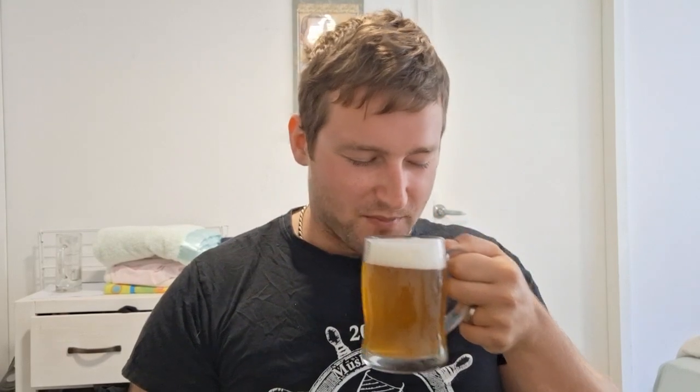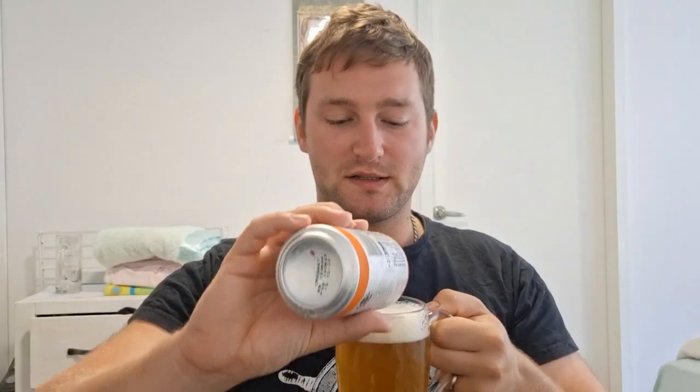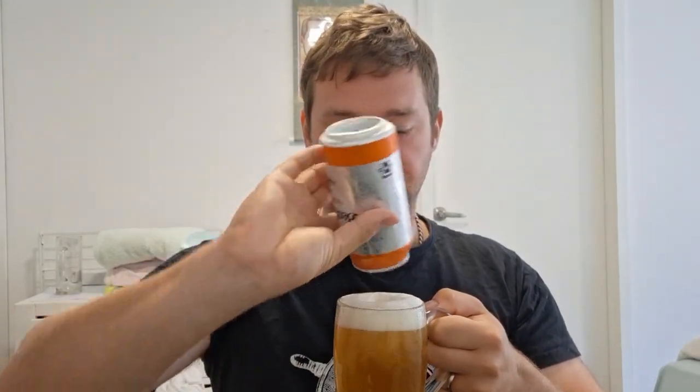Let's go for the aroma. Definitely some citrus — mandarin. There's some tropical aromas: sort of apricot, mango. Smells good. Smells malty, smells hoppy, smells yummy. This is just listed as an IPA; didn't really say what style it is. Maybe sort of a West Coast IPA style.